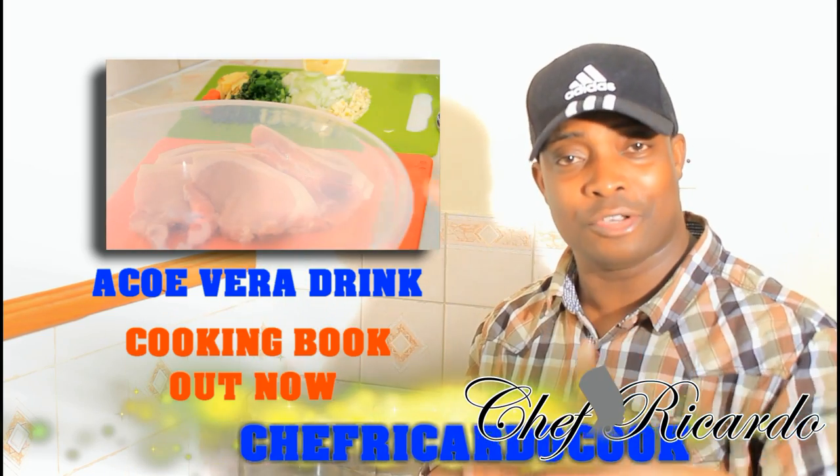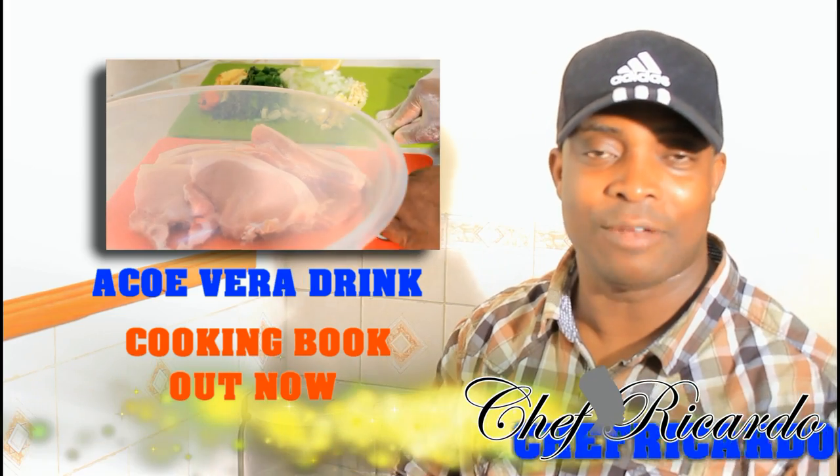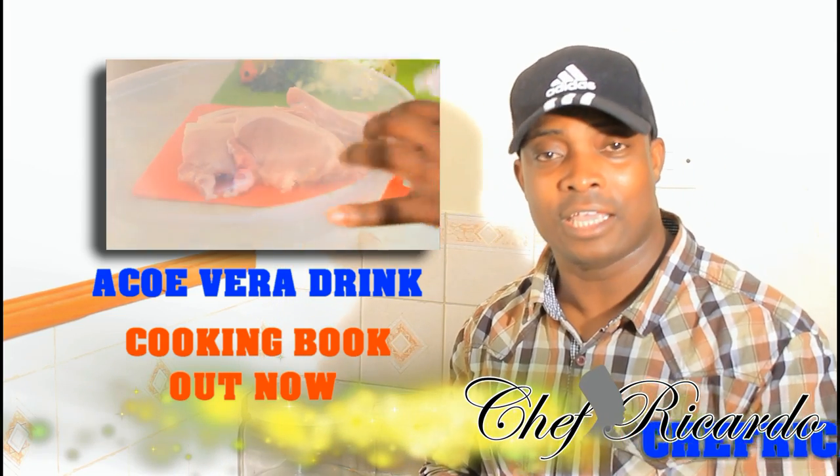Remember the cooking book is out. Get your copy and share it with your neighbor, with your friend, and with your coworker. Have a great day. Enjoy yourself.